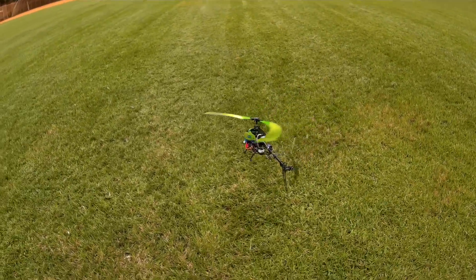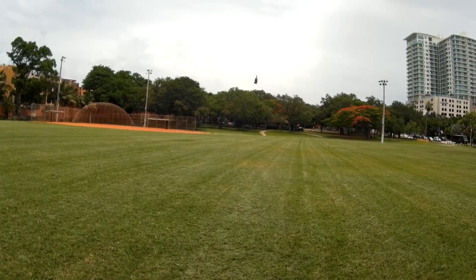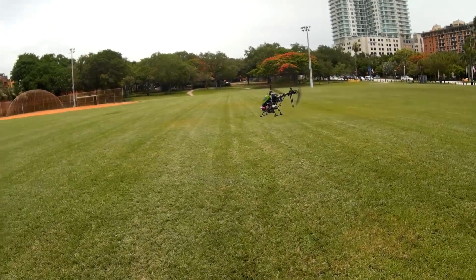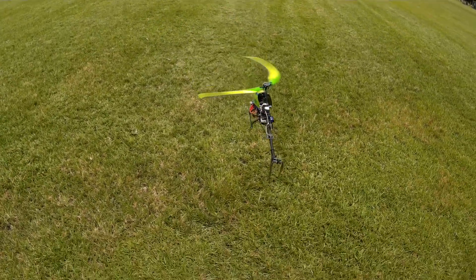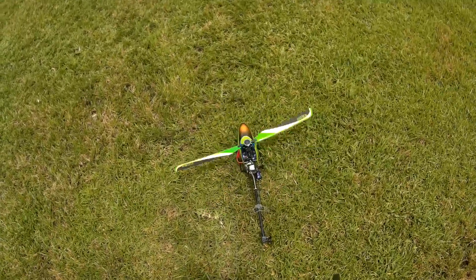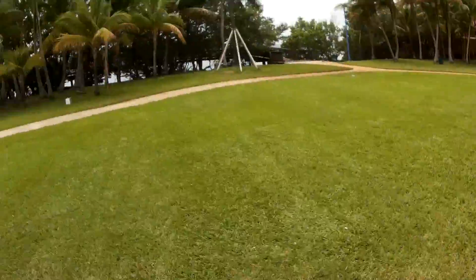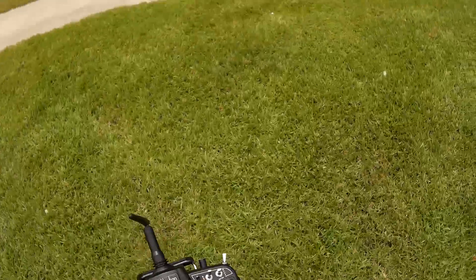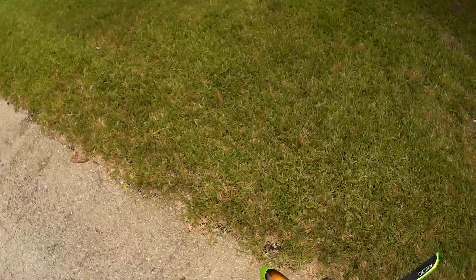That breeze is just taking it — it's very windy. I'm going to bring it down. It's a lot of breeze and I'm not in a mood to crash this today. Let's set her down right here in front of me. So it worked. I think the throttle is way too high on that second mode. This thing really shot up to the sky when I released it and it was just working really hard just to stay in that mode.